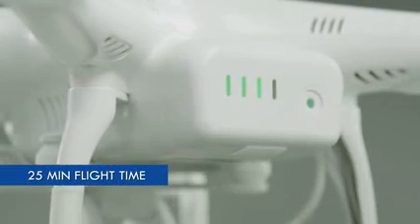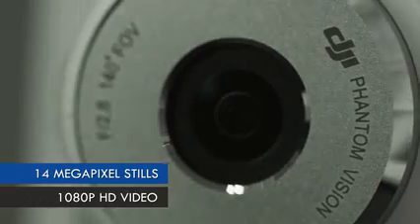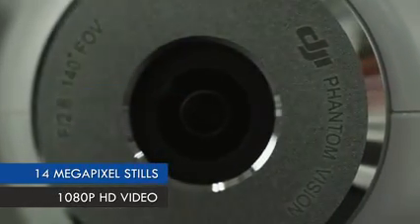The battery gives you 25 minutes of flight time and is extremely easy to swap. The camera included with the Phantom 2 Vision is a very high quality camera — able to shoot video at 1080p and takes 14 megapixel pictures.